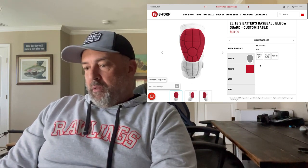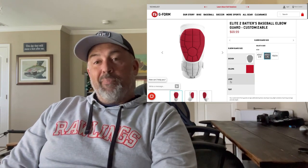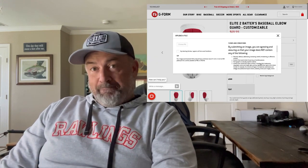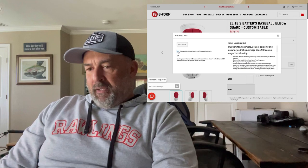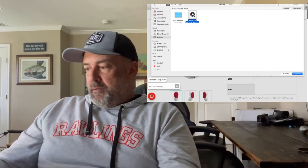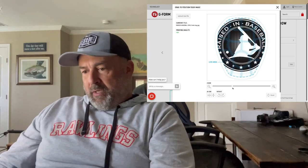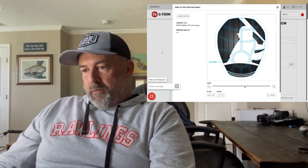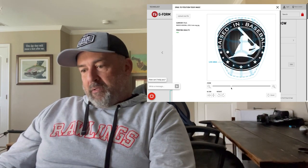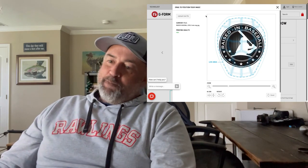Select adult, large, or extra large. Then go down to logo if you want a customized logo — click 'Upload Your Logo.' Understand that you're agreeing to all their terms, then choose a file. For something like the Rays in Baseball logo, you can zoom in or zoom all the way out, which is pretty cool. So that's it — pretty sweet.